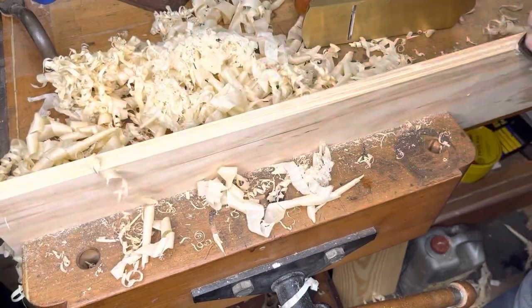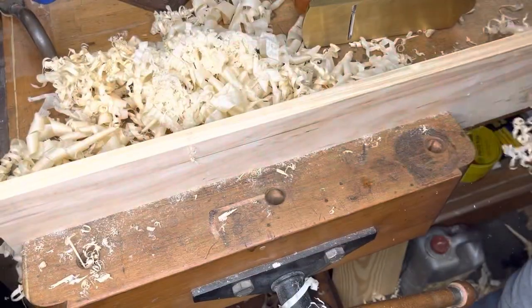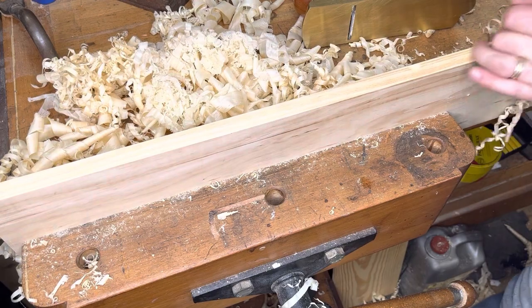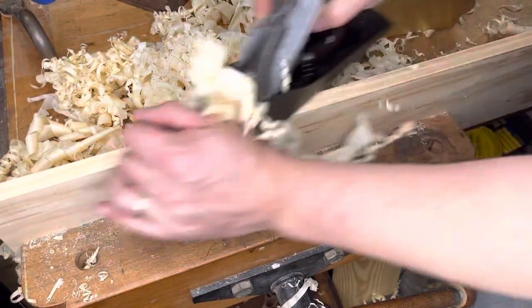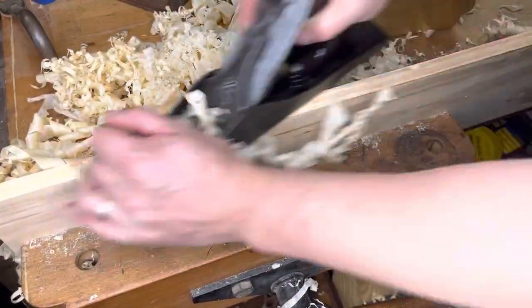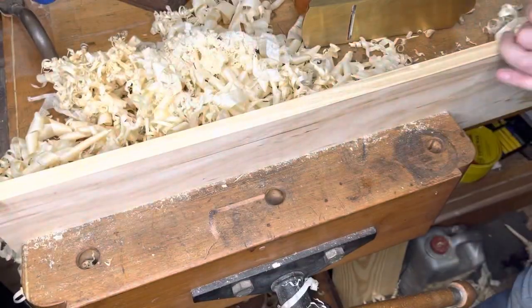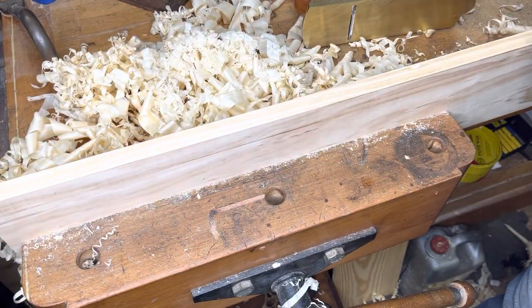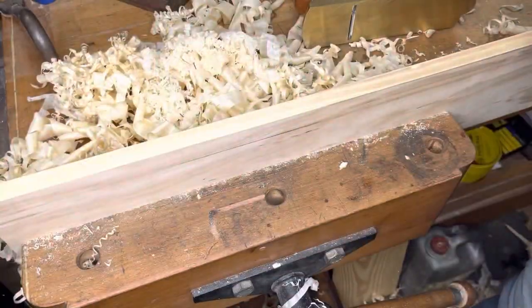I just realized that if I only use the Lie-Nielsen, somebody's going to give me a hard time about being a vintage plane guy and not running a vintage plane. So this is a type 11 with a type 13 lever cap that belongs to a friend of mine who lives up in Deltaville — not the original lever cap. The blade was sharpened by none other than Ryan Powell, because quite honestly I don't have time in my life to be sharpening blades.